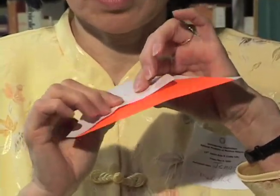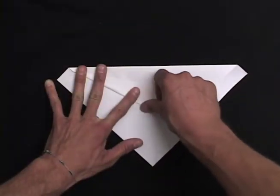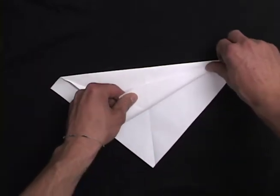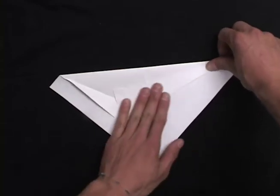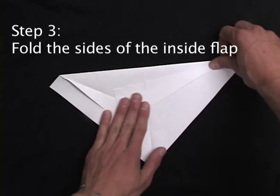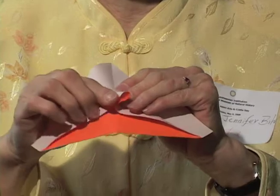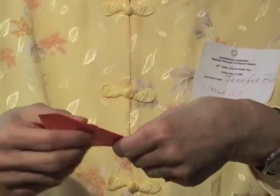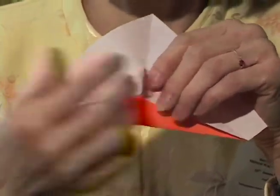It has to be there, and you fold it like this. Since you already folded that one, the things will probably look like this. And then we pull this thing out like that.